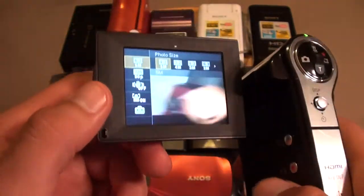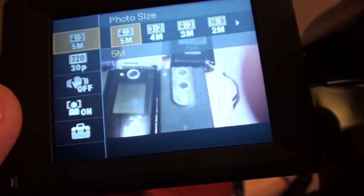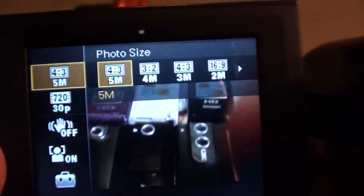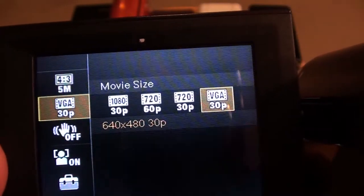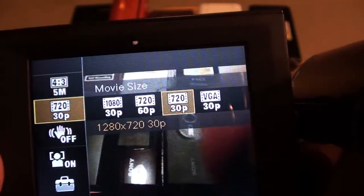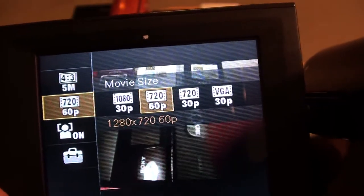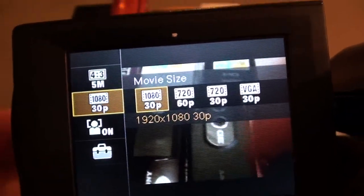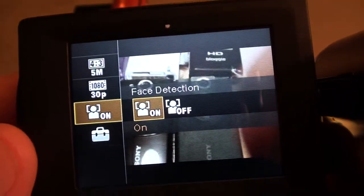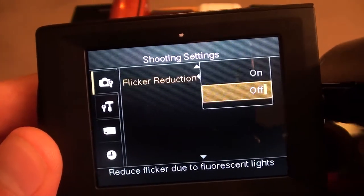Let's look in the menu. As you can see, for pictures there's 5 megapixel. For video there's standard definition, then a 720 30p mode, a 720 60p mode for fast action, and full high definition 1080 30p mode. There's also face detection, setup, and flicker reduction.